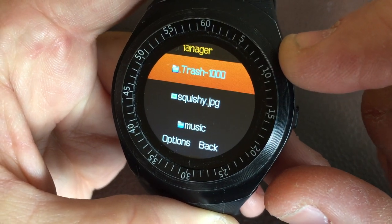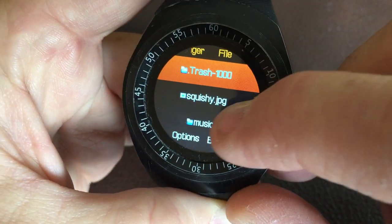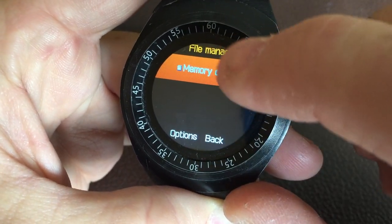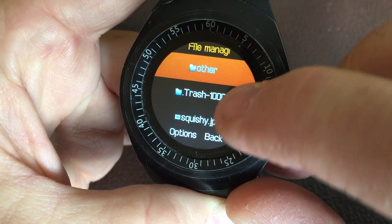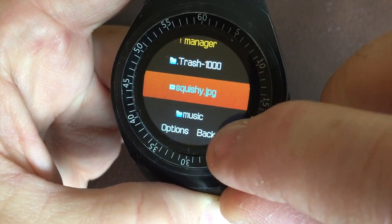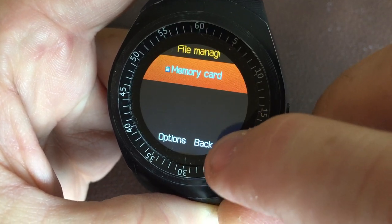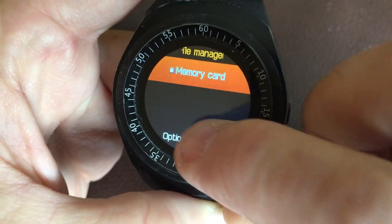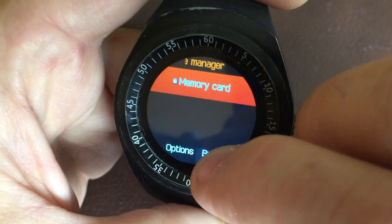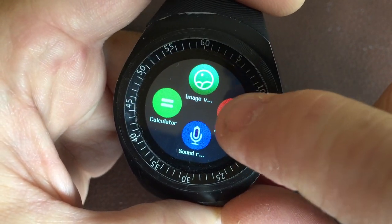Another interesting thing is you can play music at the same time as watching the GIF. Since the GIF has no audio, if you want to hear music with your video you'll want the audio as an MP3. Let me show you how that works.